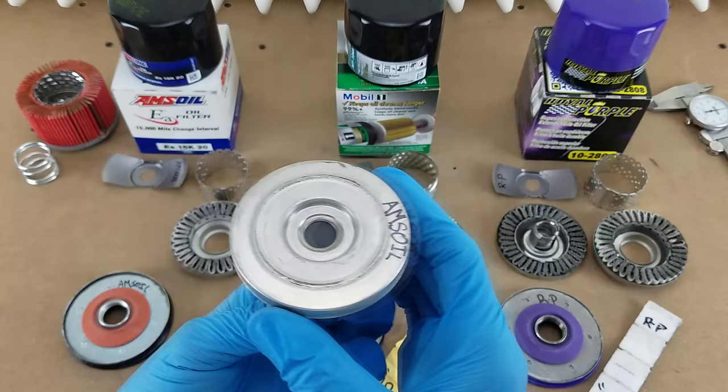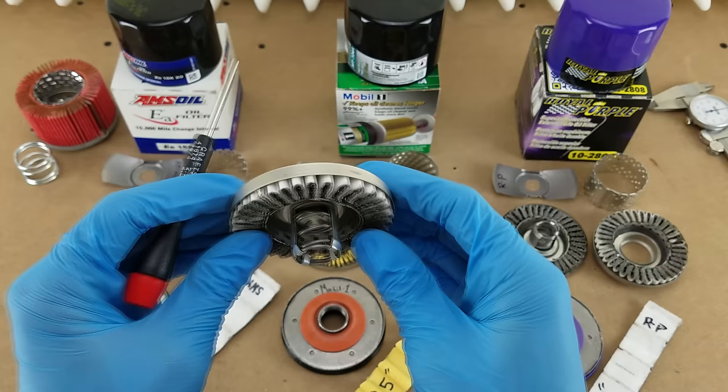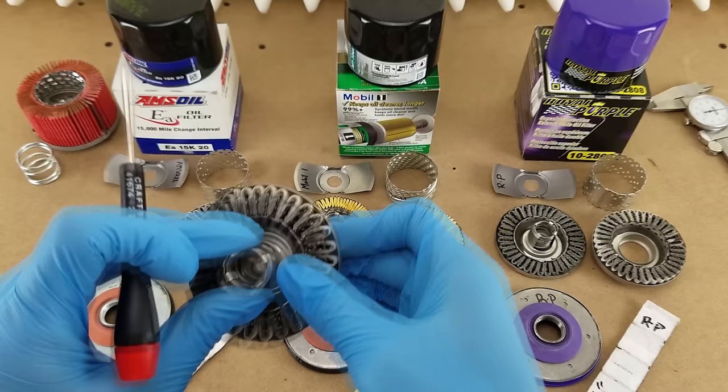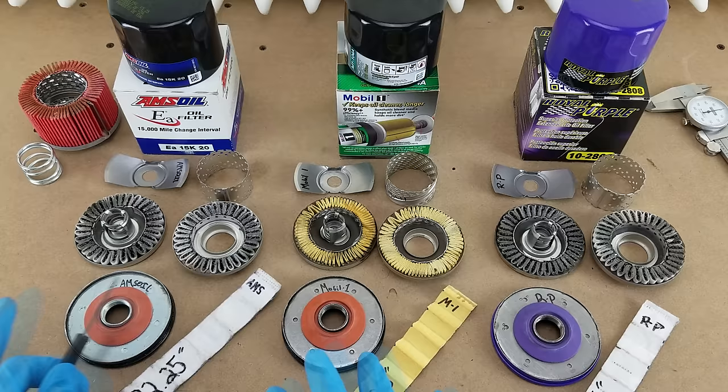Here is the top of the filter cartridge, and what you see in the center is the emergency bypass valve. What that does is allow oil to flow past this seal in the event that your filter gets so clogged that oil pressure rises to the point where the pressure of the oil pushing on the seal compresses the spring and causes it to open. Your oil, while dirty, will still continue to flow through the filter rather than be blocked entirely. All three of these filters use the same bypass valve design.